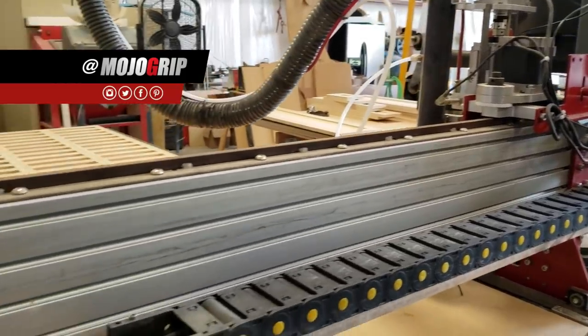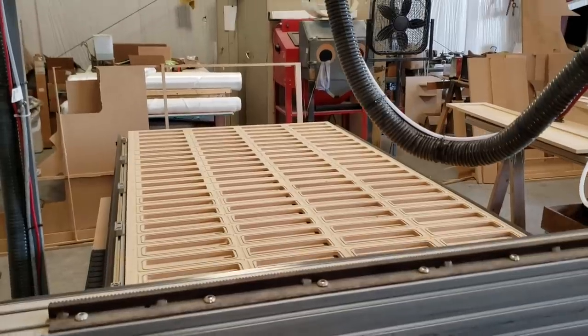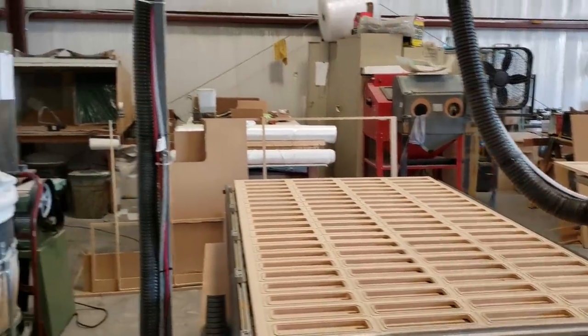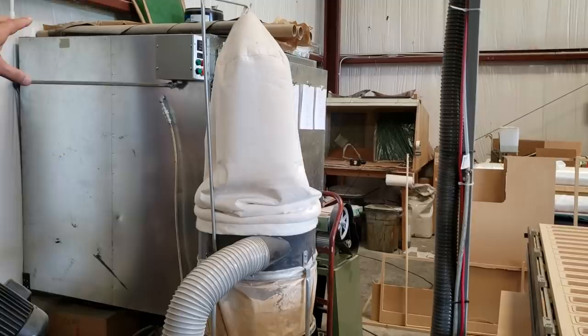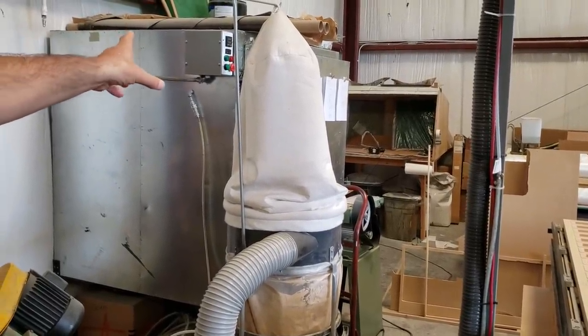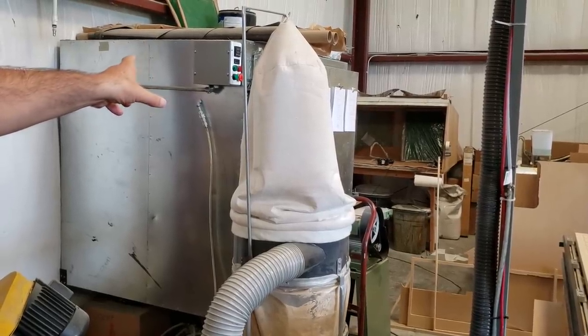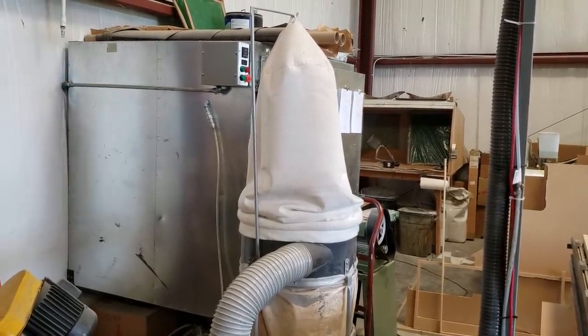We don't grab a box and shake out parts someone else created. We make the parts that then require the box so that someone else can create them. For instance, behind the dust collector, there's a large oven that I built from scratch to be able to cook our composite parts up to 300 degrees when necessary. It's a custom size, computer controlled.